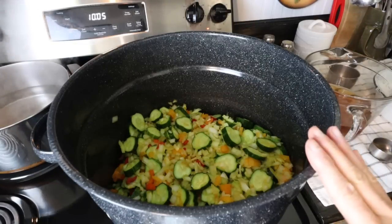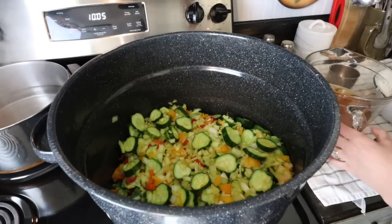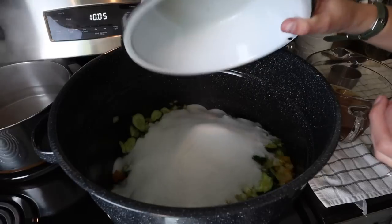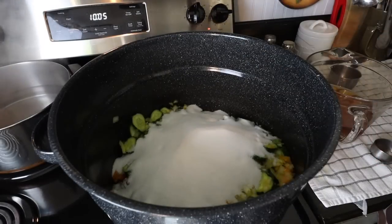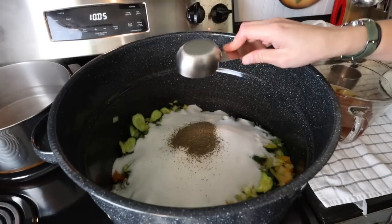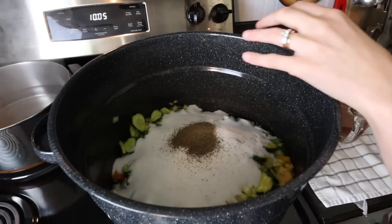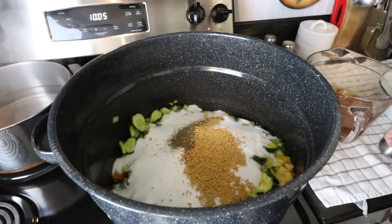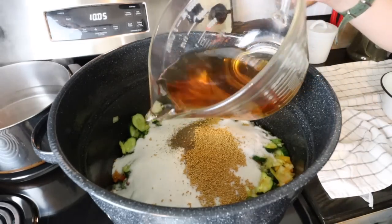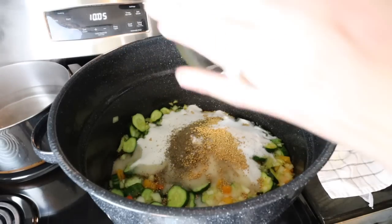We've got our big pot on the stove here heating up. Cory's going to add the ingredients for us, so we're going to add five cups of sugar, one and one half teaspoon of celery seed, two tablespoons of mustard seed, and three cups of cider vinegar. And then Cory's going to stir all that up good for us.